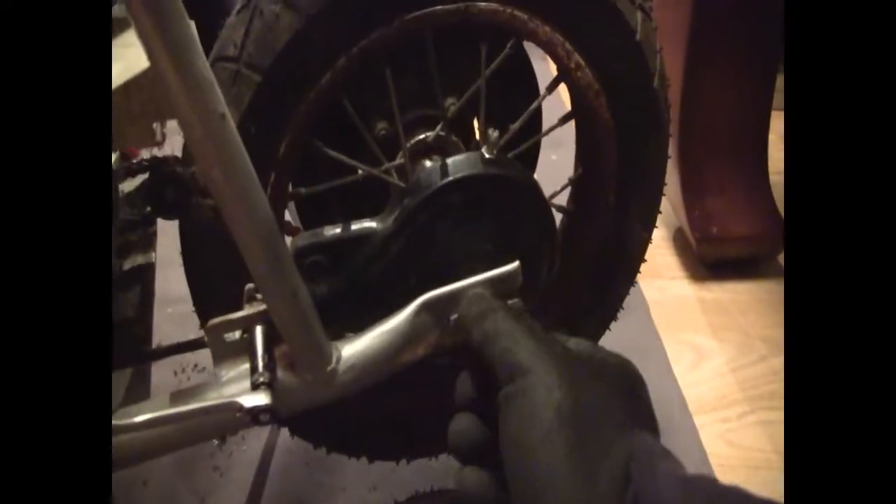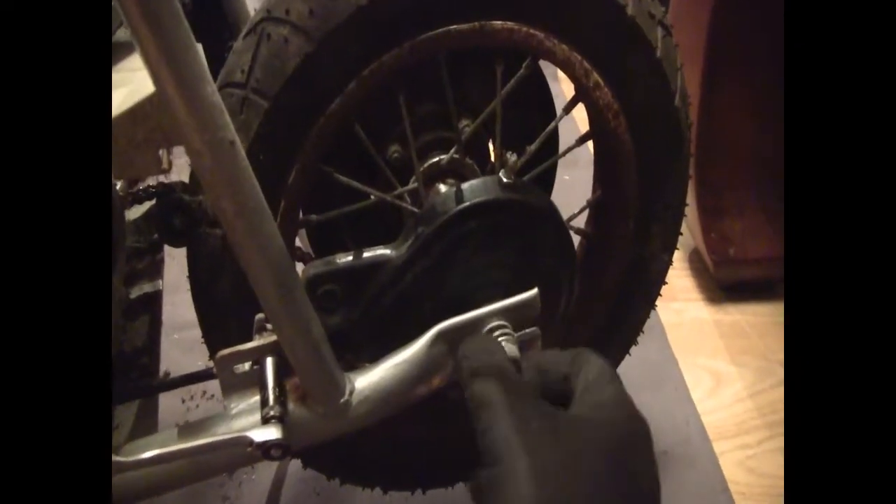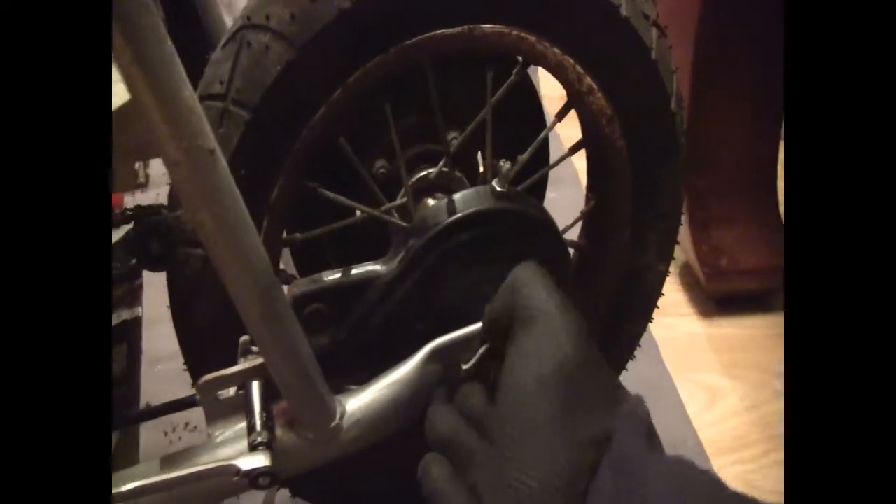Washer. Nipple in. To the side. Same 15mm nuts.